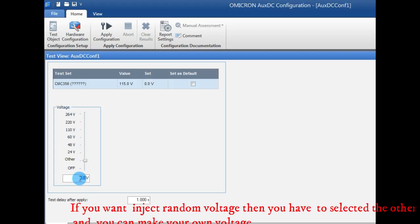If you want to inject a random voltage, you have to select the other option and you can make your own voltage range.